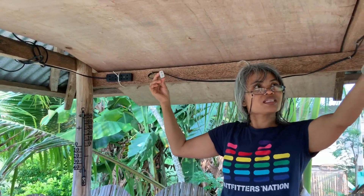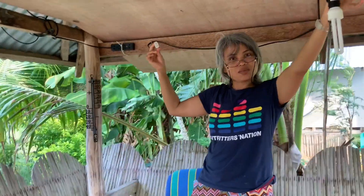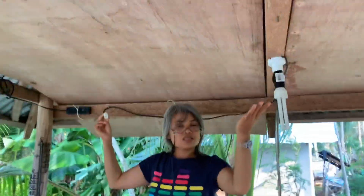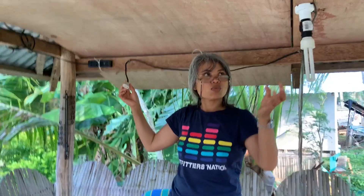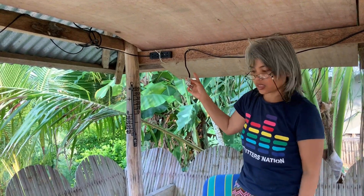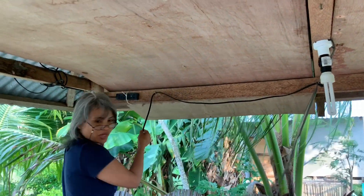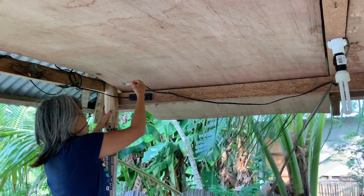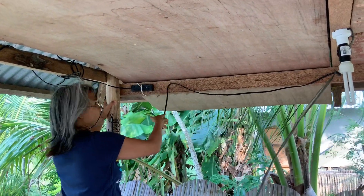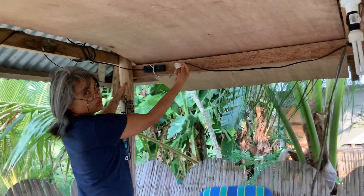We are going to test if this one works. If you invert positive and negative, they become sparks — so you can burn the whole house, the whole cottage. This is our cottage. So now we are going to test.